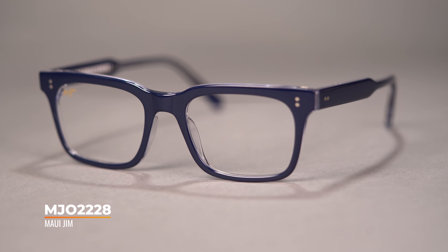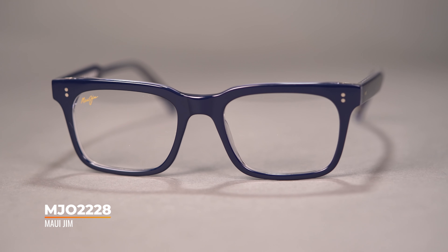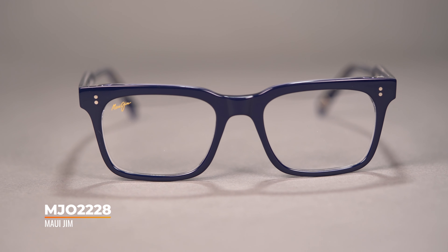The MJO 2228 has a SportRX frame width of 132, which makes it a men's medium fit. If you don't know your SFW, go check out our video on how to find that fit. With the 2228, you get a thin acetate frame featuring Maui's kappa core inner temple design. The rectangular silhouette features a smart looking profile and subtle colors that make a good match for any occasion.